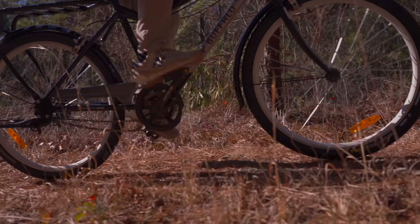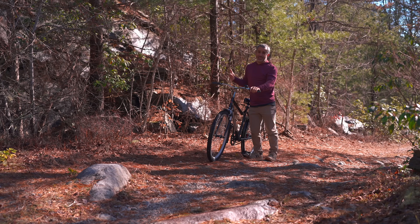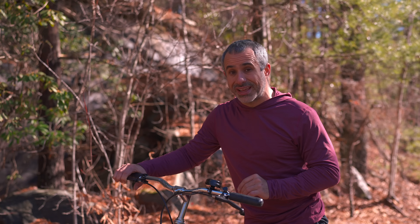On steep grades, the original Buffalo Bicycle became more of a cart for just pushing things along, owing to its single gear. So for the last six years, World Bicycle Relief has been developing a new two-speed Buffalo that can climb.